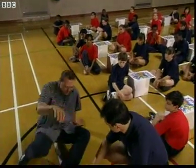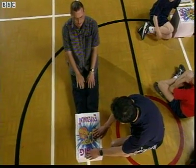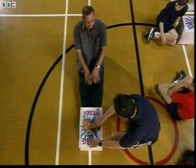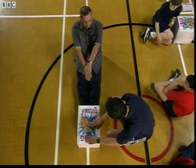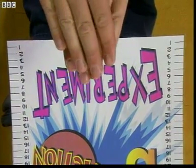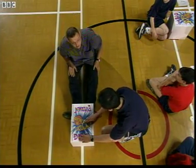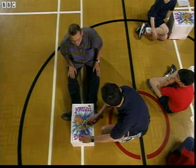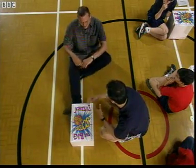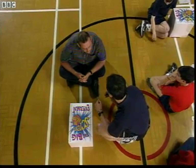Let's sit down, put your feet flat against the box, nice straight legs, hands on your knees to start with. Now put one hand on top of each other and reach forward as slowly as you can, as far as you can along the scale. Got a score of four. It's not so bad. What we're going to look at is how we can improve that by warming you and these hundred students up.